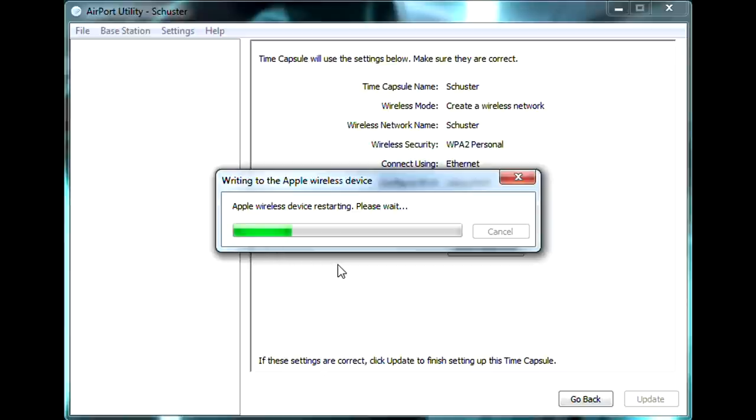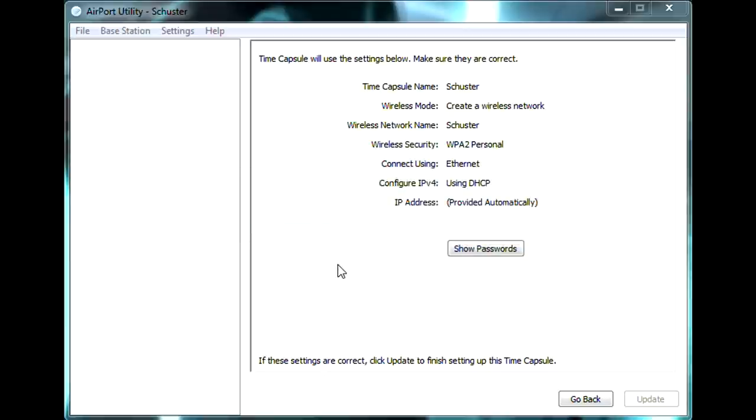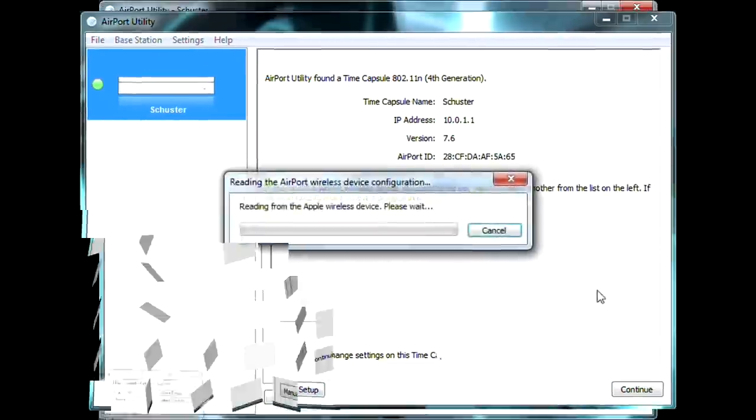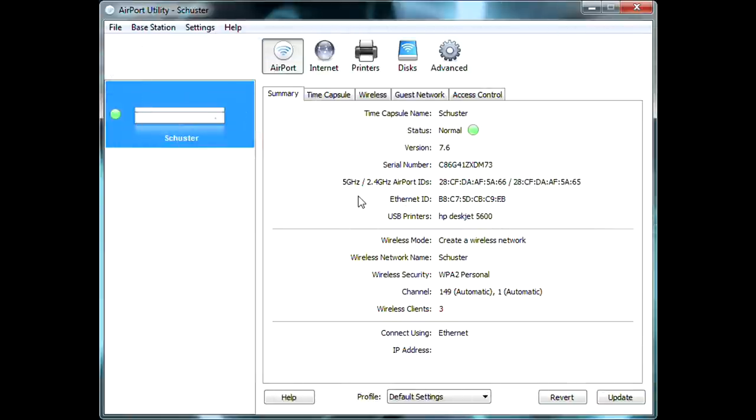My device is now in restart mode — the light is orange, so I don't have internet to my devices currently. However, I'm still connected to the network and was actually transferring files, which was not interrupted during the restart. I'm not guaranteeing that will happen for everyone, but it did for me. As soon as it comes back online it will pop right back into the Airport Utility, and then I'll get into the manual setup settings.